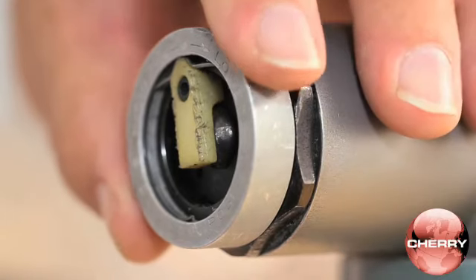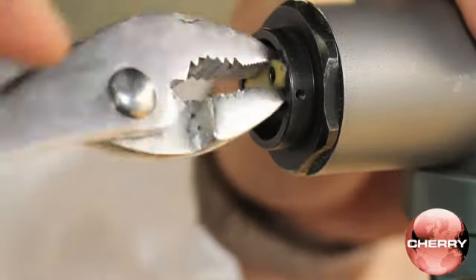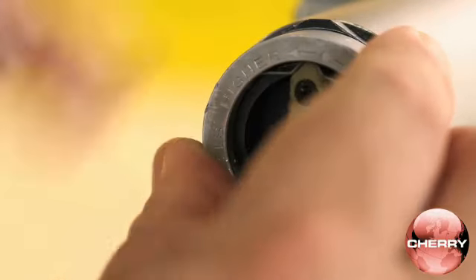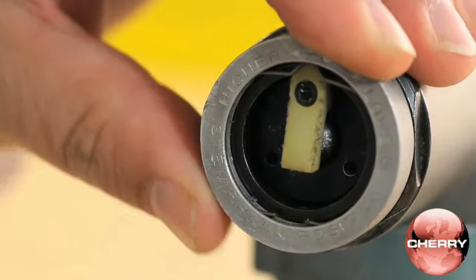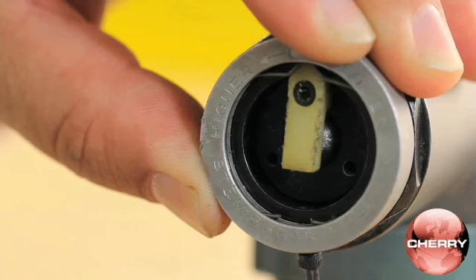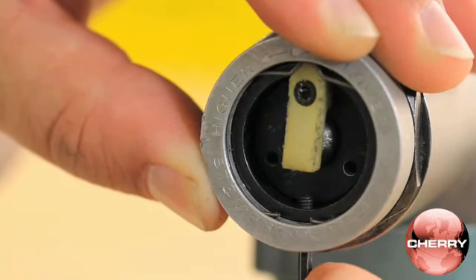To install group B rivets, remove the limit pin and the adjuster ring. Then turn the adjuster knob six times counterclockwise. Replace the adjuster ring, making sure to align the friction spring with the adjuster knob. Turn the adjuster ring until the limit pin hole aligns with the rear cap hole opposite of where the adjuster knob points, then replace the limit pin.